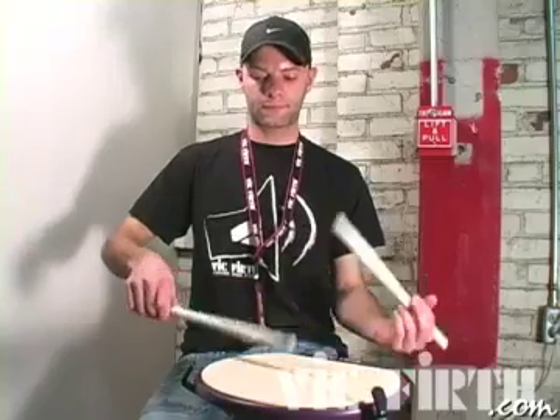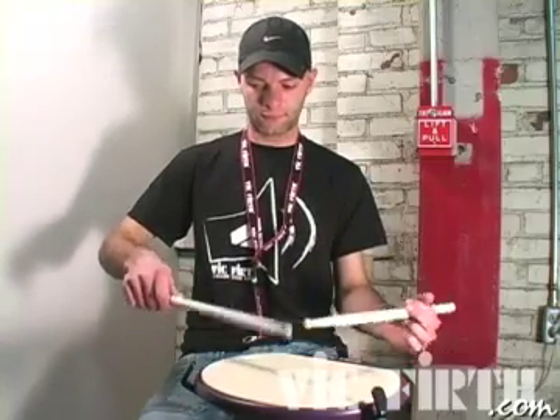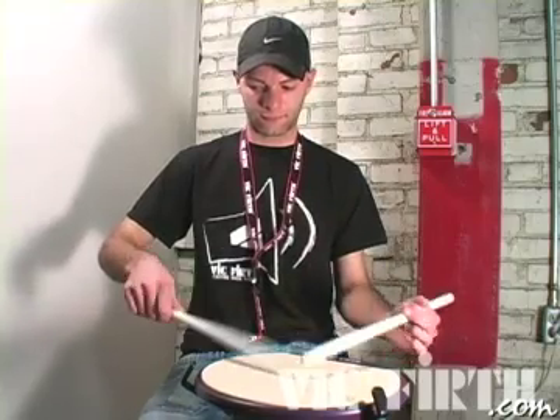This week we're going to be working on a rudiment called the Alternated Paddy Fla-Fla. Before we go to the Alternated one, you're going to have to learn the regular Paddy Fla-Fla.